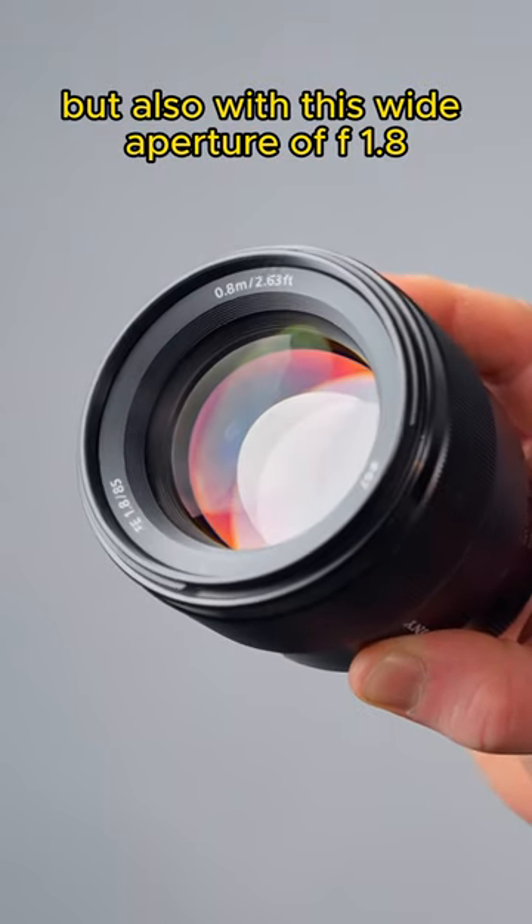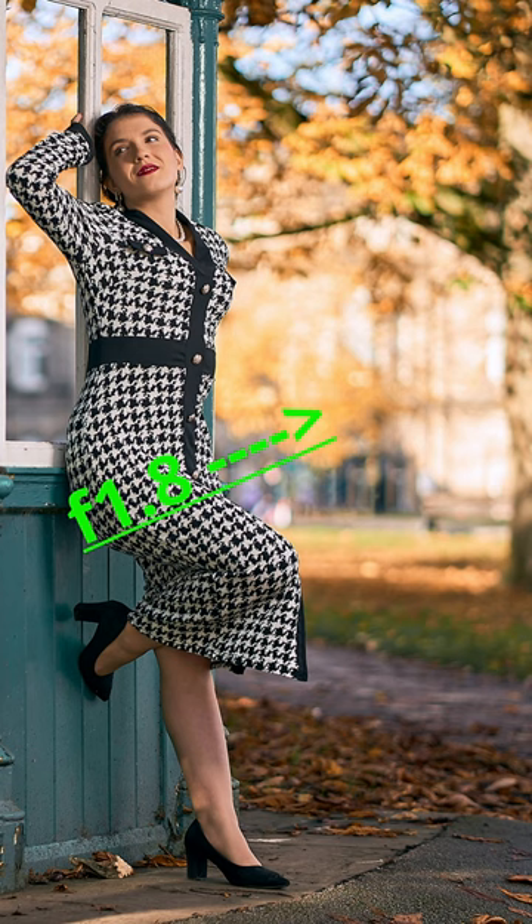With this wide aperture of f1.8, you can create some nice bokeh-ish images and create a fantastic separation between your background and your model.